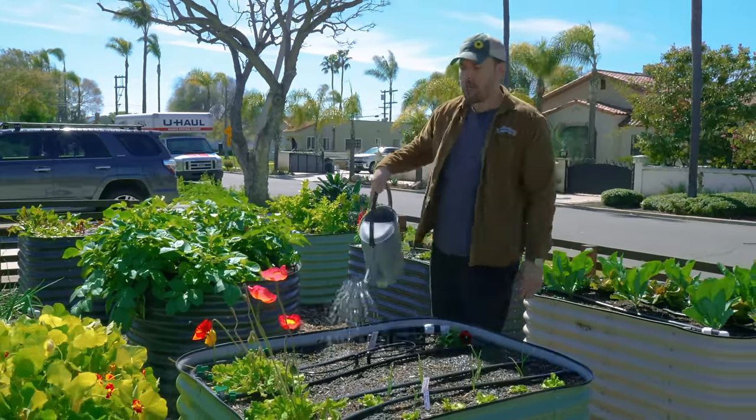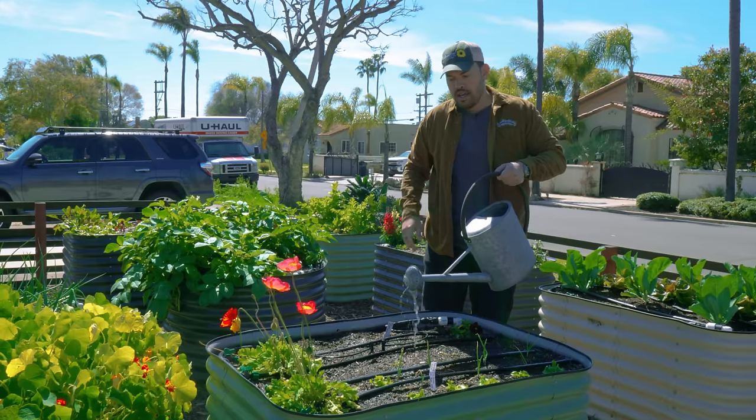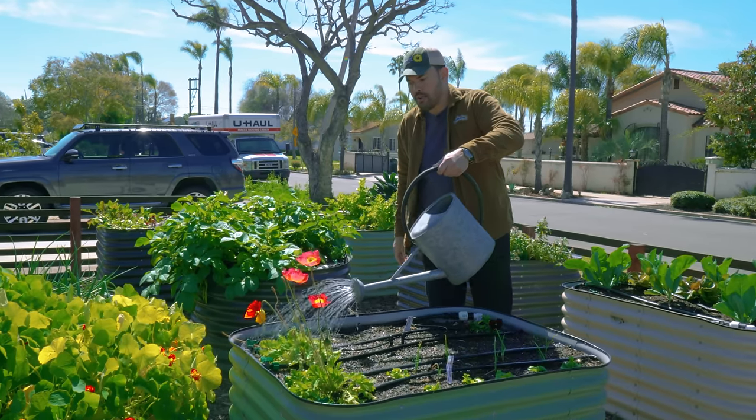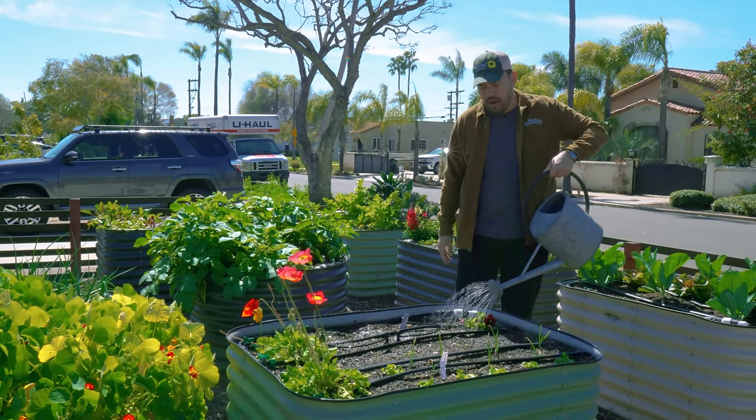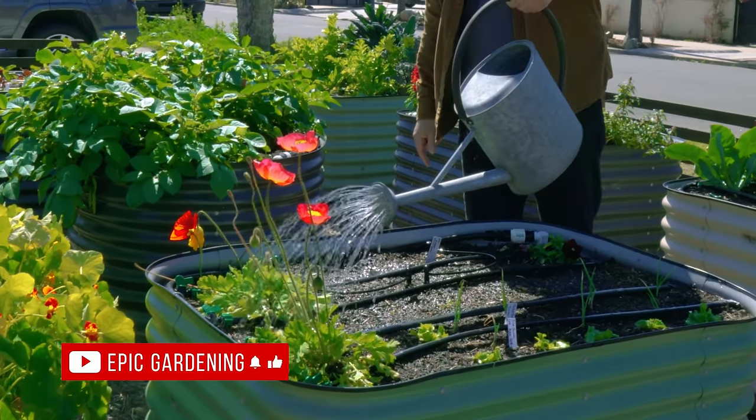If your garden gets to a point where you need more than maybe two or three gallons at a time, it's time to move on to something else. But for now, this works perfectly well. You'll notice there is a little breaker on top that makes the spray a lot more gentle.